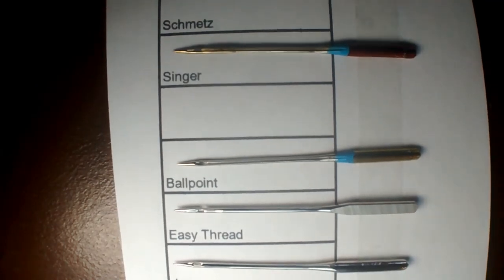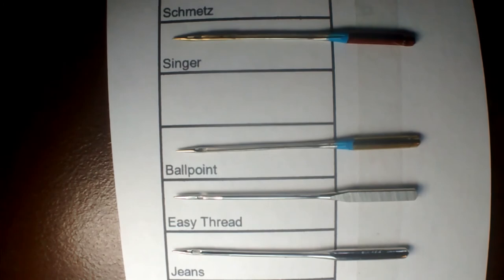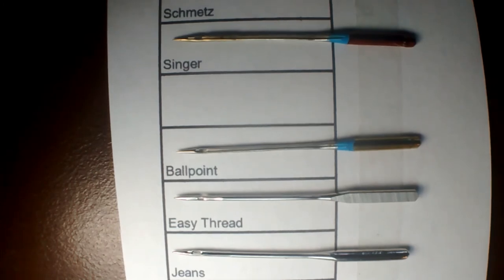The next section shows different sorts of needles. There's a ballpoint needle used for jersey — it has a slightly rounded tip.